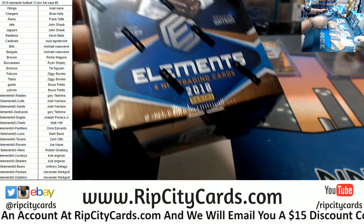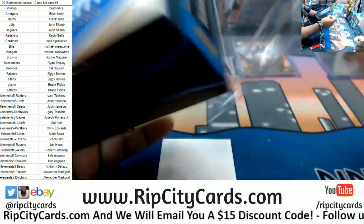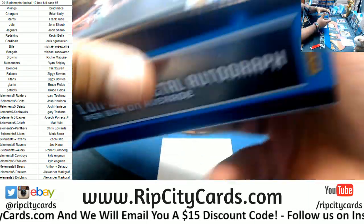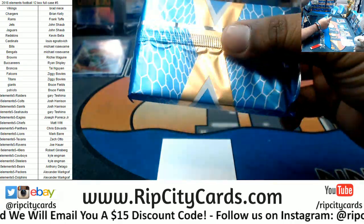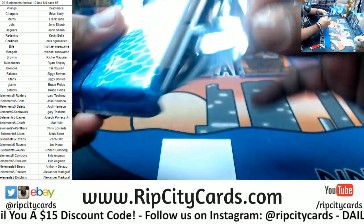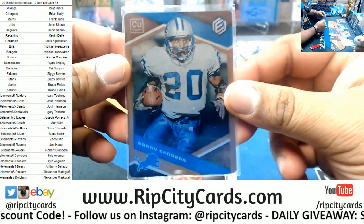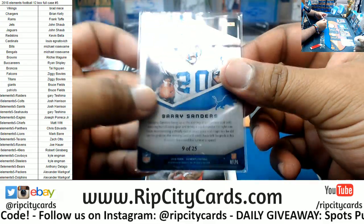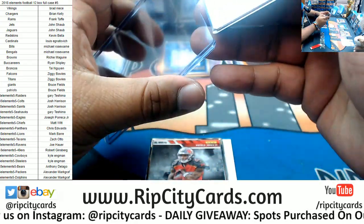Let's keep it moving, shall we? Two autos and a relic per box in this stuff — autographs are on-card. Real nice stuff in Elements Football, don't sleep on this. Got a redemption here — Barry Sanders to 25. I met this dude — super cool dude actually.